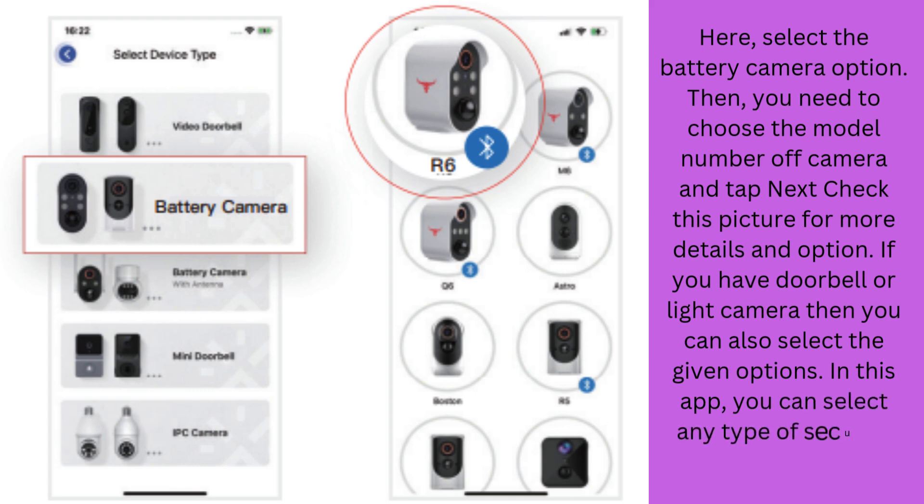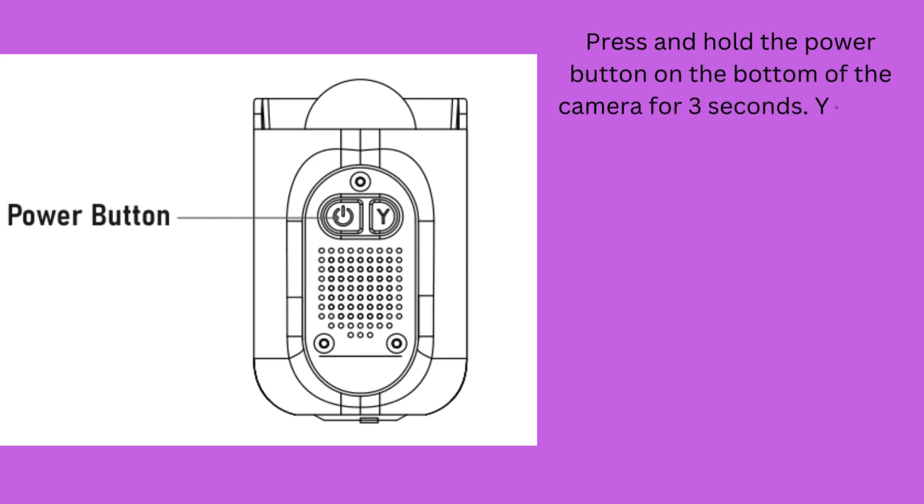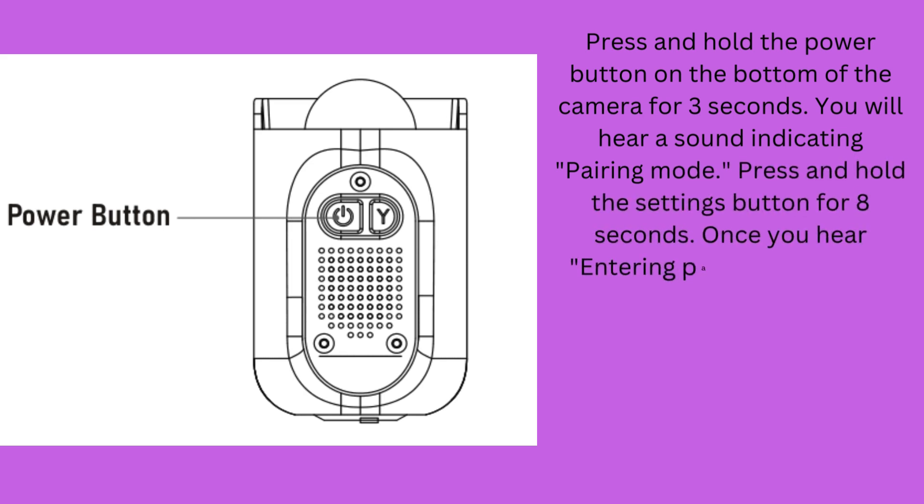In this app, you can select any type of security system from AWID. Press and hold the Power button on the bottom of the camera for 3 seconds. You will hear a sound indicating pairing mode. Press and hold the Settings button for 8 seconds. Once you hear "entering pairing mode", tap Yes.